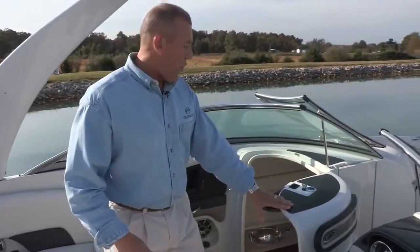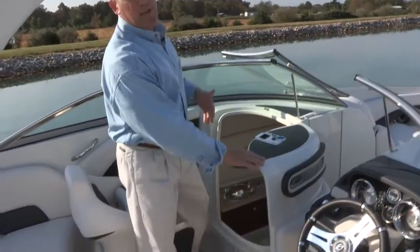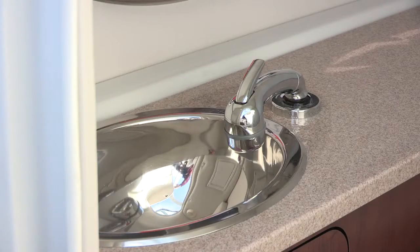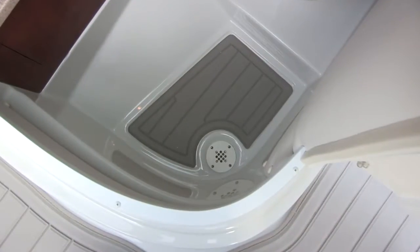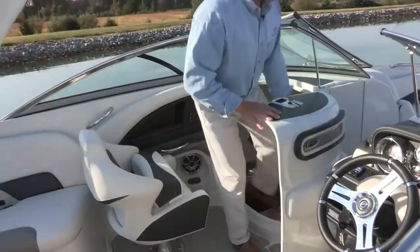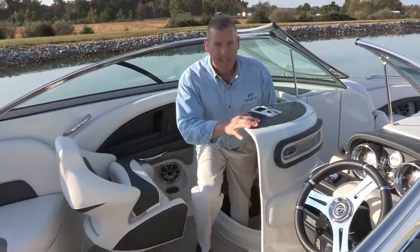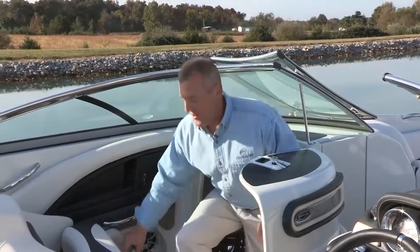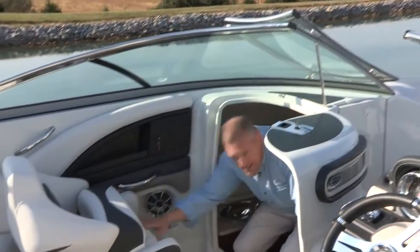Opening up the head compartment, you'll notice just how deep it is. It features cabinetry, a hard top sink, an opening port light, and a port-a-potty. Most importantly, when you step down there's a non-skid mat and a floor drain. Just for reference — I'm 6'1", 200 pounds — and our head compartments are very easy to get in and use.